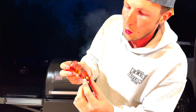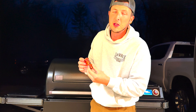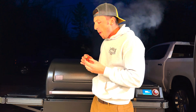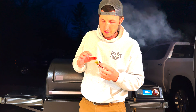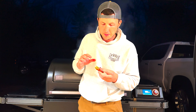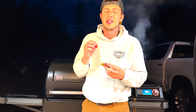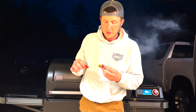We're done with this cook — look at this thing, gorgeous! It's got some nice crispiness. That is the perfect jalapeño popper. Not only do you get that bacon, you get the brisket — it just hits at a different level. This elevates your popper game like no other. I'm impressed; these are great.